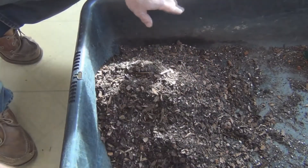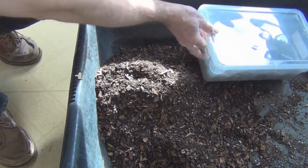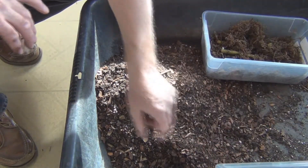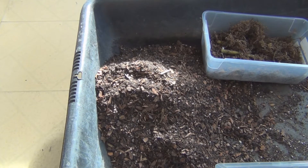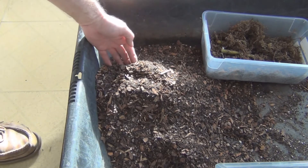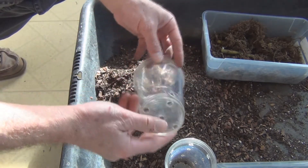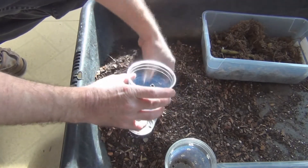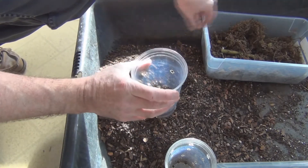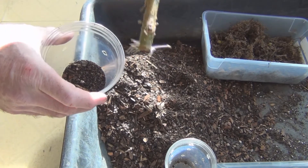This is what it looks like — gives you an idea of how loose a material it is. So let's pot up these Longed Out cuttings — I've got all three of them here. I've got cups with drainage holes on the bottom and some more holes on the side. Let's pop these up; you can see the roots here.